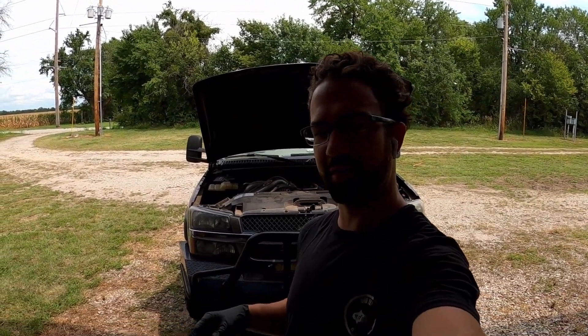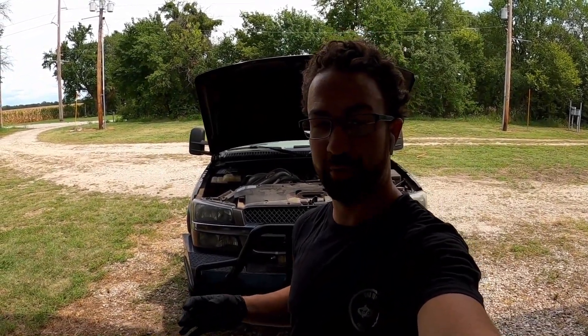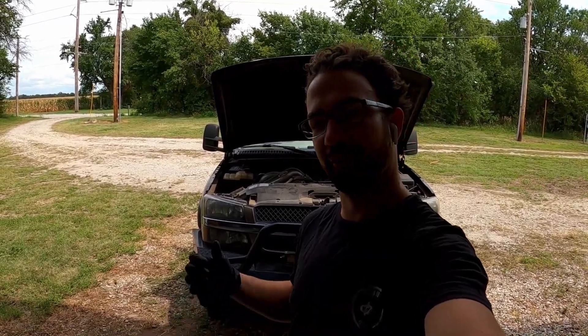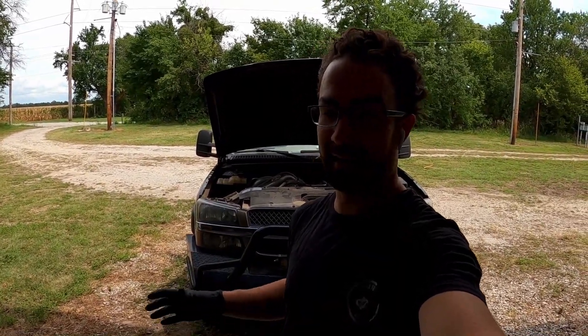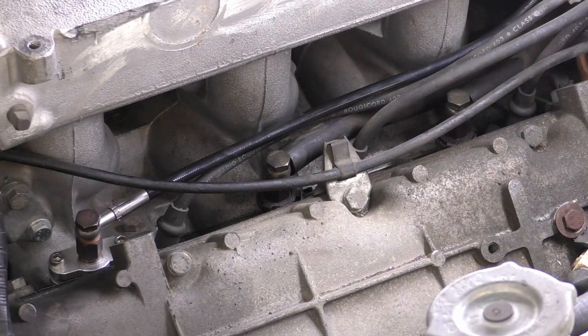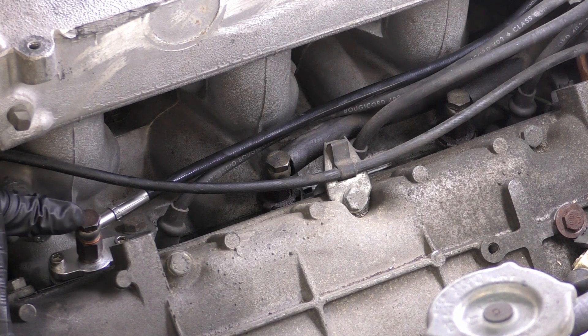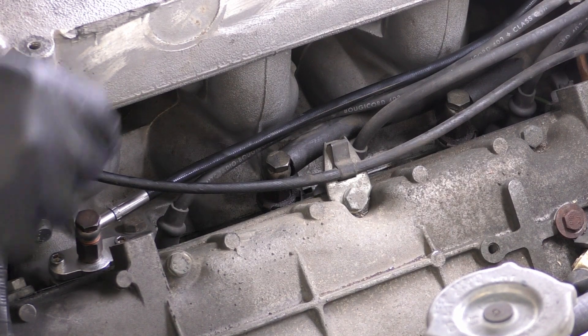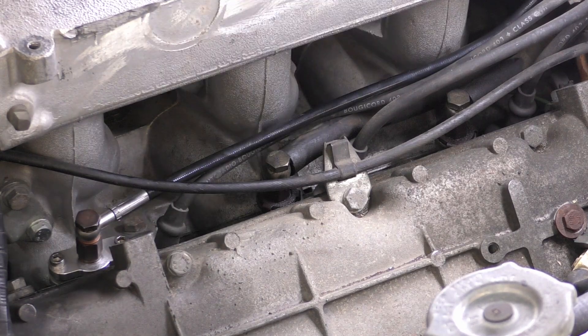If you saw the clip at the beginning of this video, there was quite a big storm that rolled through. This video is being shot a little differently because I've been over at the neighbor's house helping them out — they had quite a bit of damage to their property. I won't be showing the whole process of replacing all of these components, but I will show some of the key items and things to look out for. You can see here I've already replaced this line and it has a new style of clamp to hold it in place; this is the old original style with the original line on it.